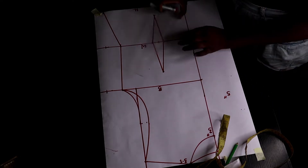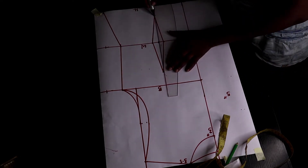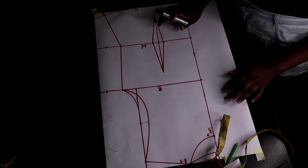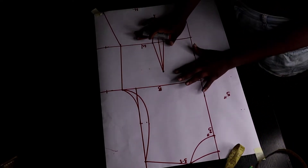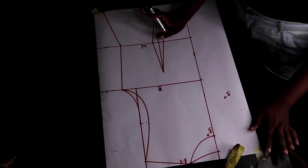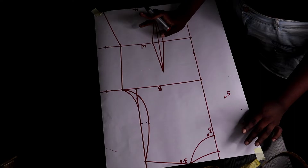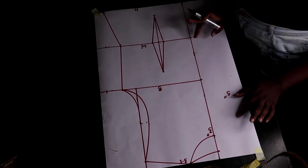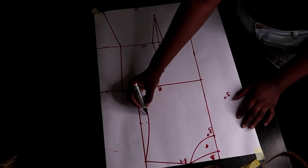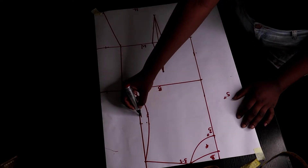This is going to be our dart. You can decide to rule it straight here — 0.75. So this is our dart. If you're confused about anything here, go back to my video on how to draft the basic bodice pattern. This piece is for the back and this one is for the front.